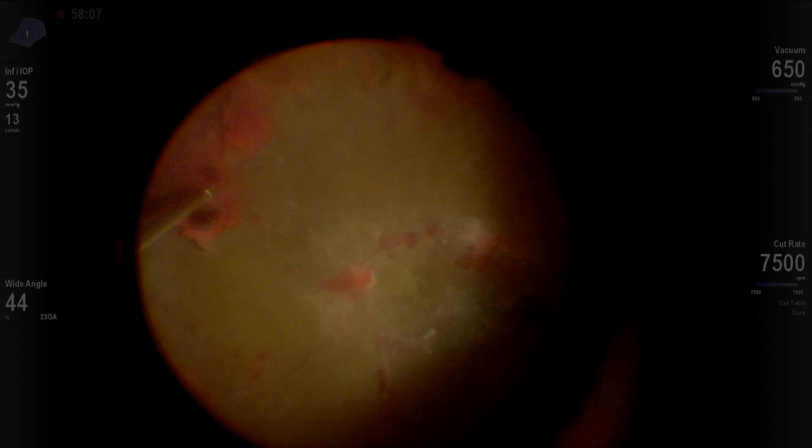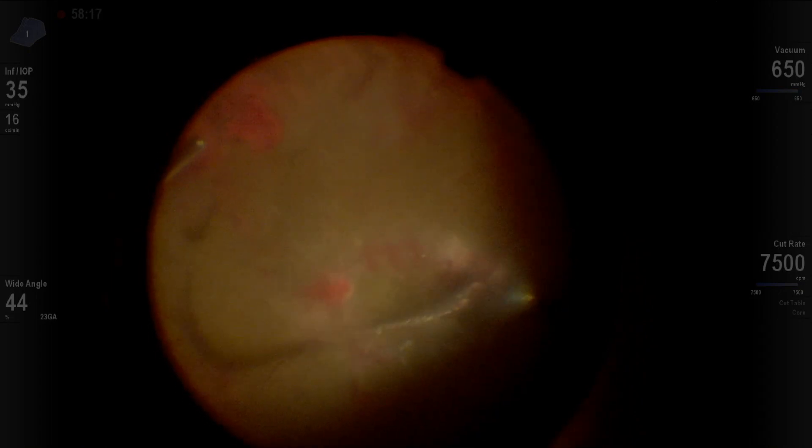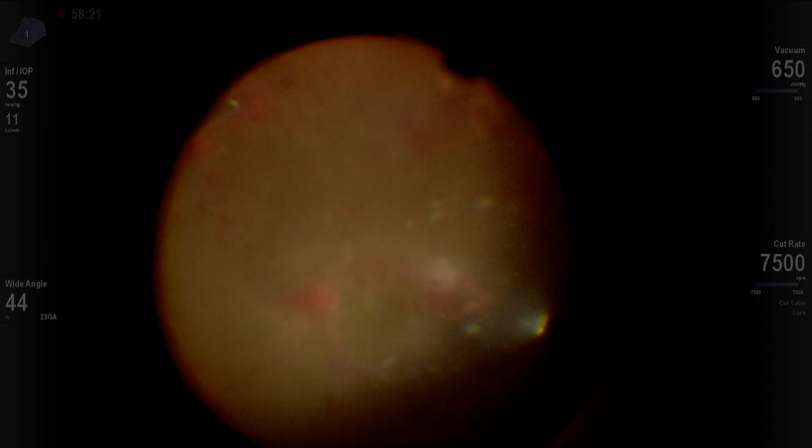We finished this case by doing laser. We did not do any ILM peel, which we don't do routinely in diabetics, and we left the eye air filled. Thank you.